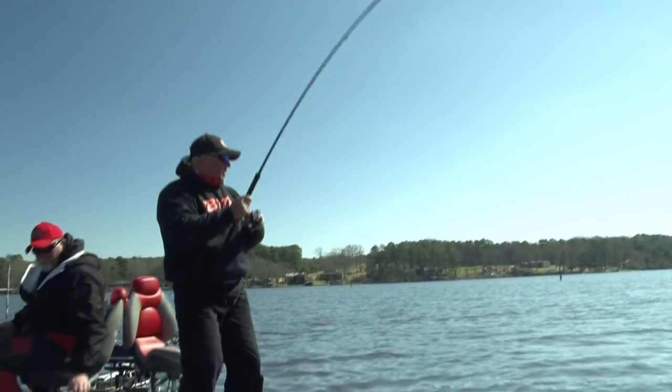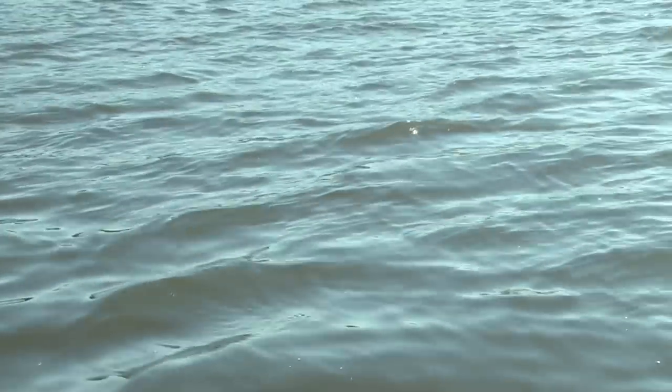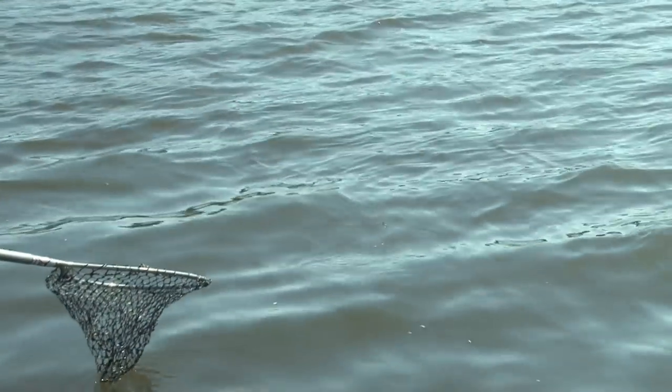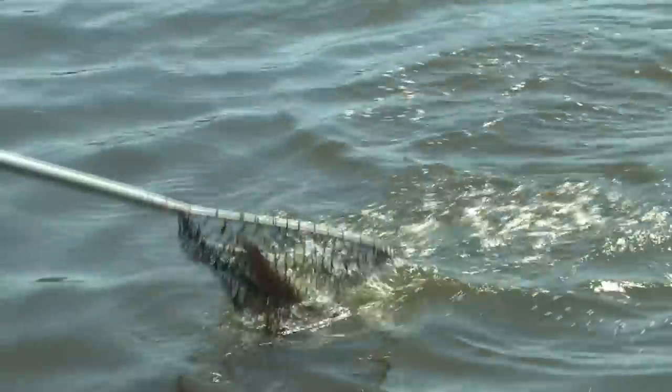Now we've got a good fish on, Carl. Yeah, he doesn't feel bad, man. Whoa, whoa, whoa. Look at that thing fight. Look at that.